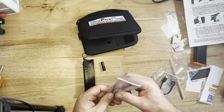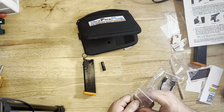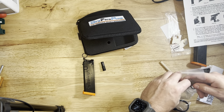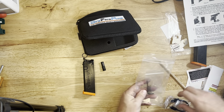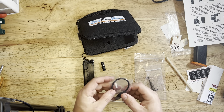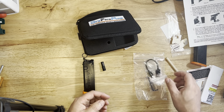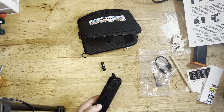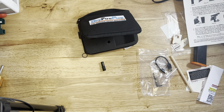Part two of this video is going to see this thing in action using the Mantis Laser Academy. I've got a little range set up in my basement where I dry fire a lot — got a couple of targets already set up. I use the Blackbeard a lot for that, and now I'm going to be using this for the dry fire mag for the pistol. Best of both worlds.